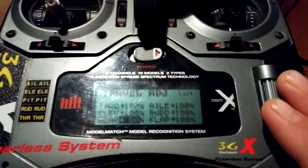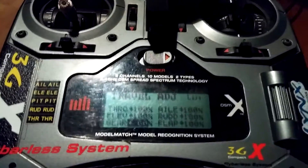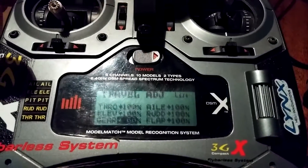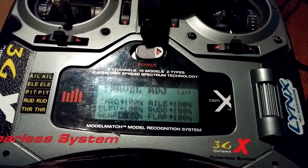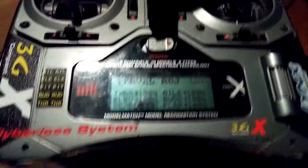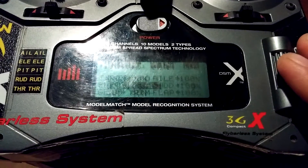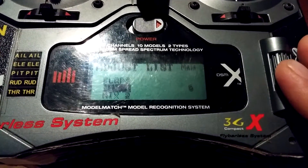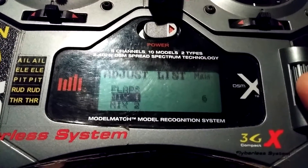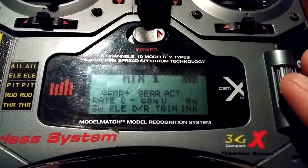That's going to be for your return to home — you have to change that number to 60. When you change it back to the zero position it's at a hundred. You want the one position to be 60. Make sure you change that. That's in Travel Adjust and it's the only thing you change in there. Now go to Mix, go to Mix One.